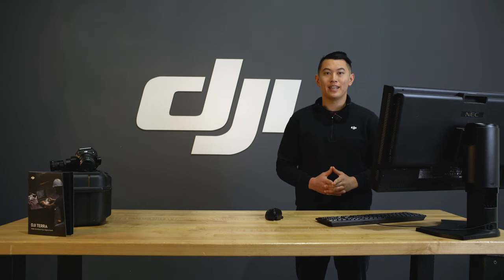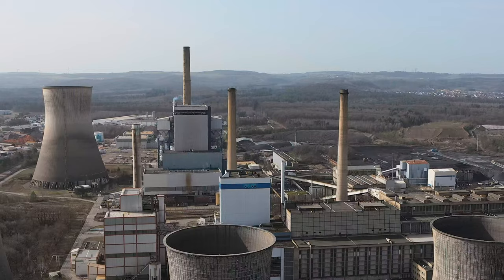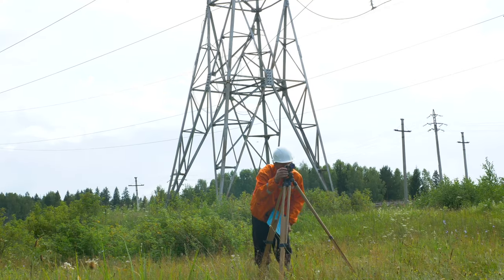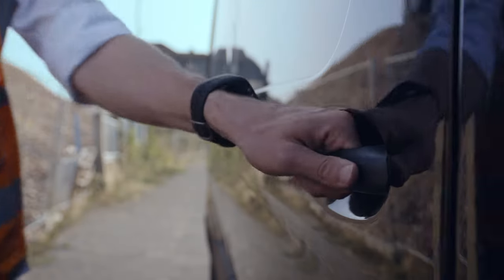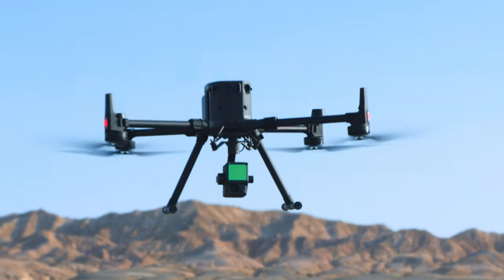Hello, my name is Michael Lee and I'm a Solutions Engineer at DJI. In the last video we mentioned that drone mapping has opened up new possibilities in land surveying. Instead of always having to use a total station or other heavy ground devices, surveyors have now been able to utilize drones with powerful sensors for data collection, saving time and money.